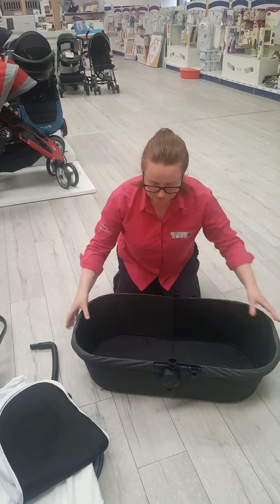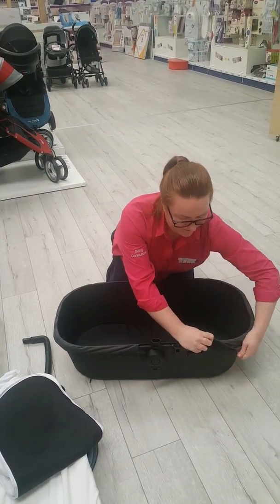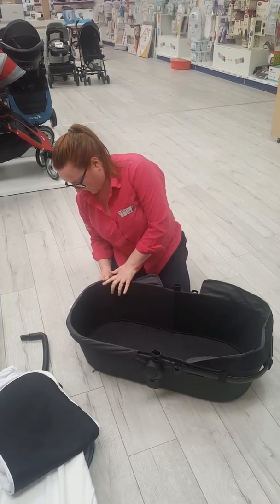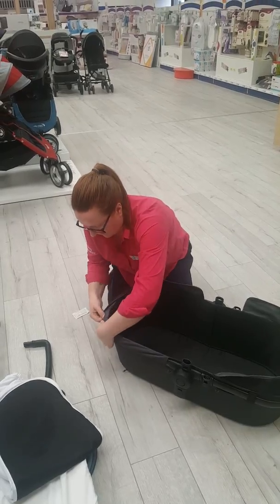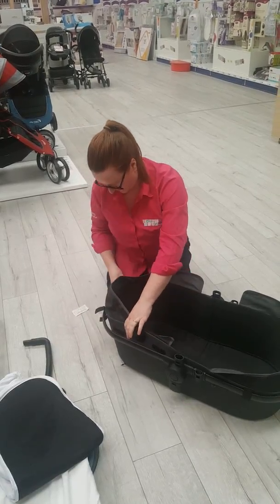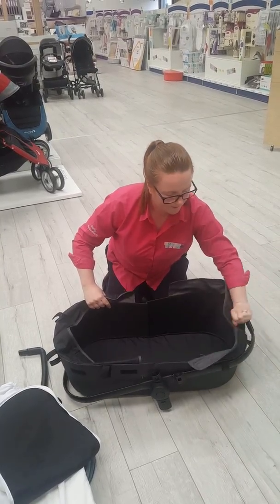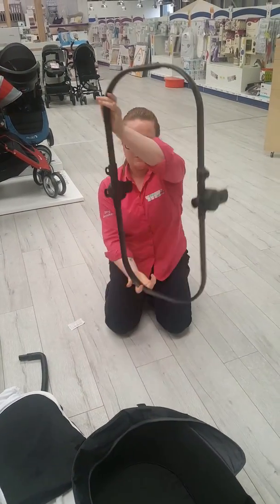Put your carry cot liner by pulling the elastics down around the adapters — and that's your liner removed. Then remove the carry cot fabric from the frame by lifting all of the fabric. It's all done by velcro. Your skirting is removed and then you pull your straps. And that's your carry cot fabric removed — this is your seat frame.